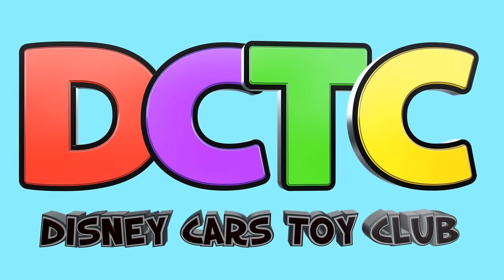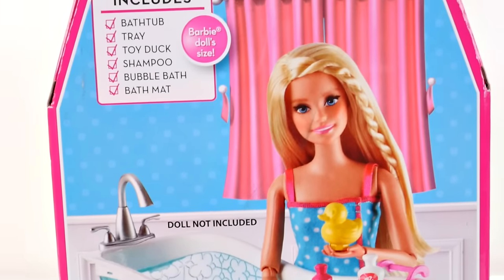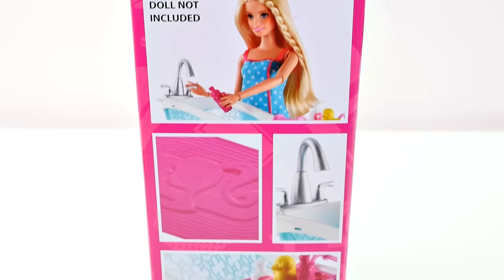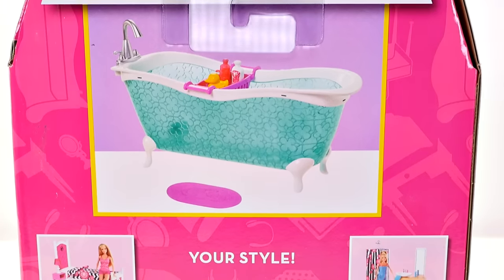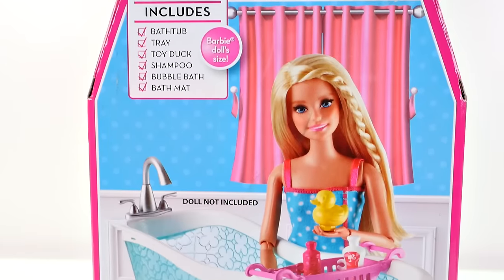Hey guys, welcome back to the channel, it's Kaylee! Today I am opening up Barbie's bathtub. Her bathtub also includes a bath tray, a toy duck, some shampoo, a bubble bath, and a bath mat for Barbie.